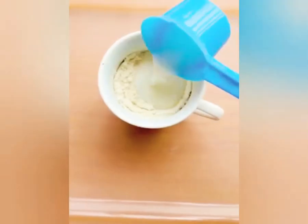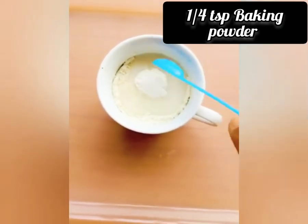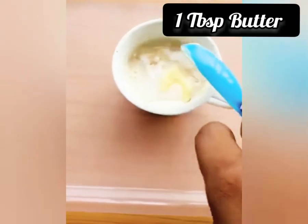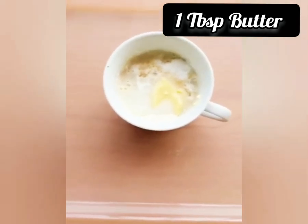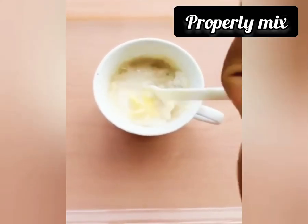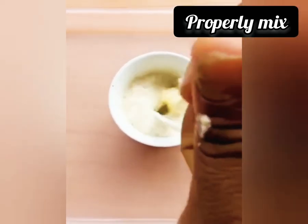Then I'll be adding 2 tablespoons of milk, quarter teaspoon baking powder, quarter teaspoon vanilla, and 1 tablespoon butter. Then I'll be mixing together — please mix properly until it becomes smooth.